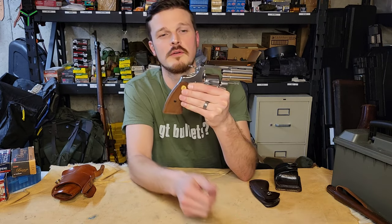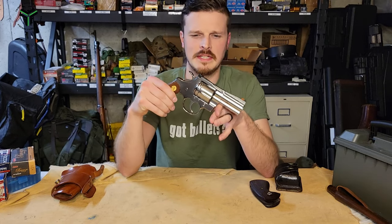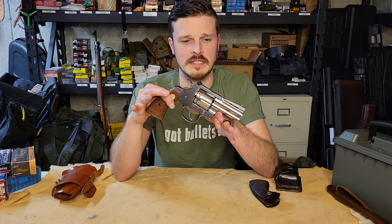Revolvers are super easy to clear, but let's get into this piece itself.